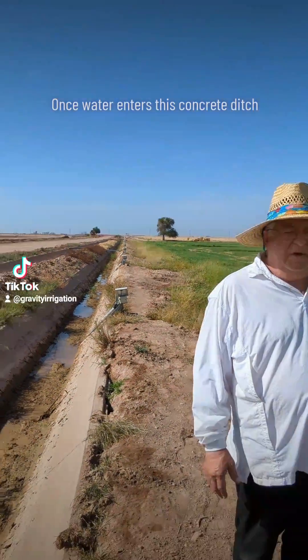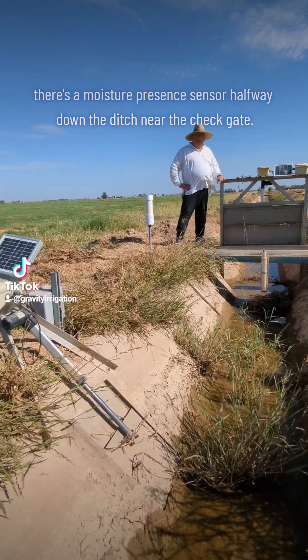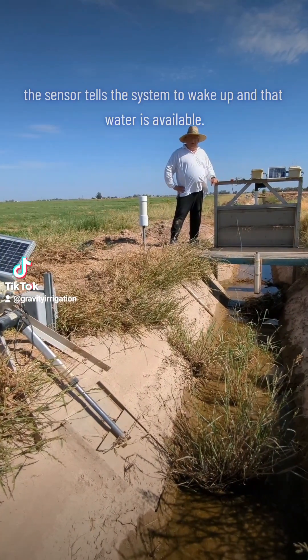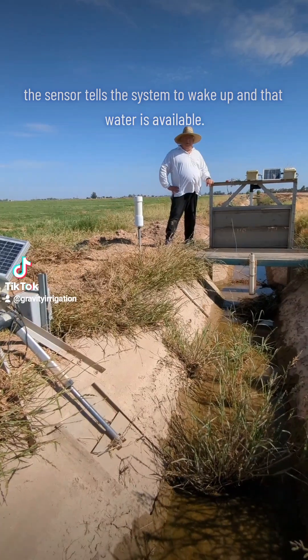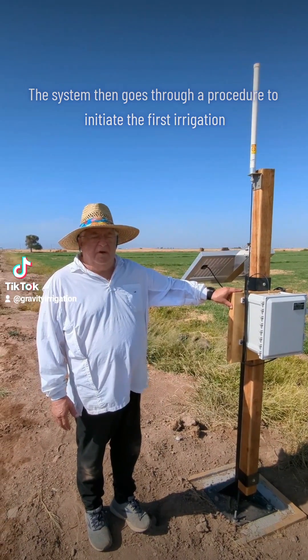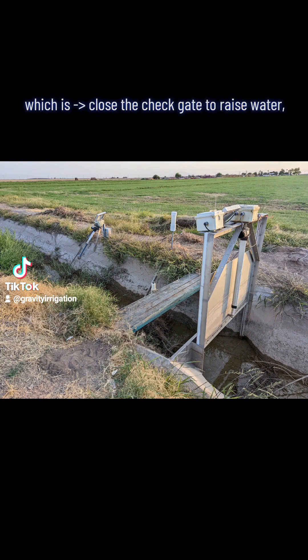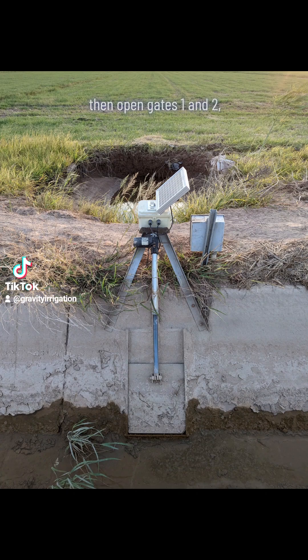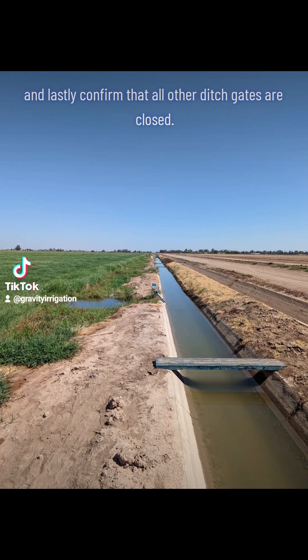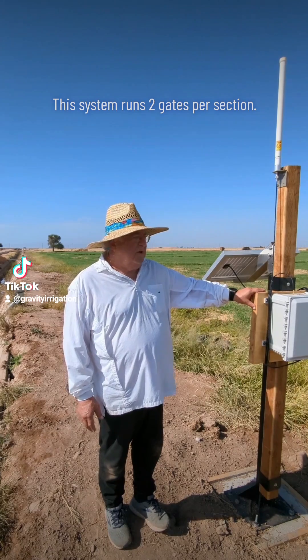Once water enters this ditch, there's a moisture presence sensor halfway down the ditch near the check gate. When water touches the sensor, the sensor tells the system to wake up and that water is available. The system then goes through a procedure to initiate the first irrigation: close the check gate to raise the water level, then open gates one and two, and lastly confirm that all other ditch gates are closed. This system runs two gates per section.